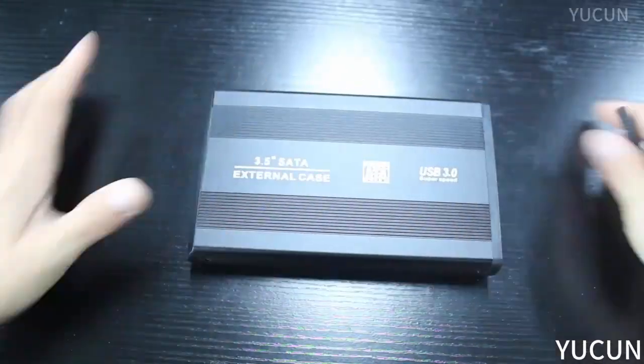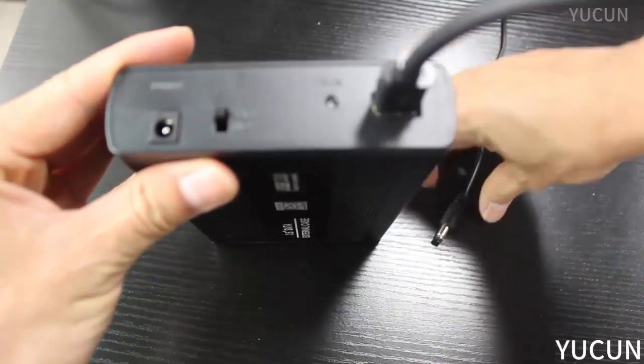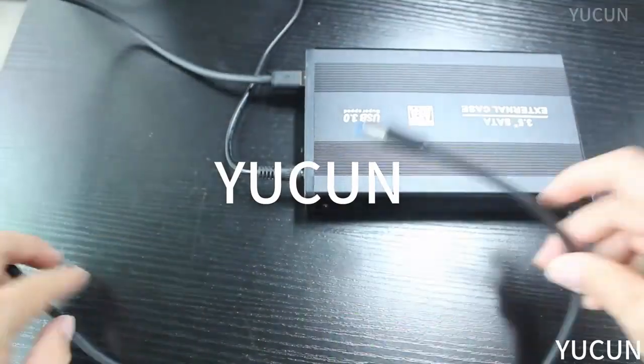Package contents: 1x HDD Case, 1x USB Cable, 1x Power Adapter, 1x Screwdriver, 1x Component Pack.